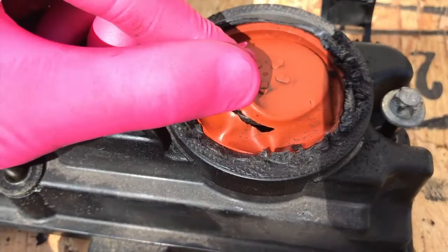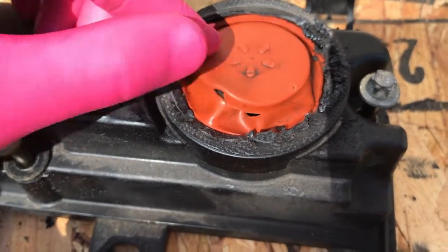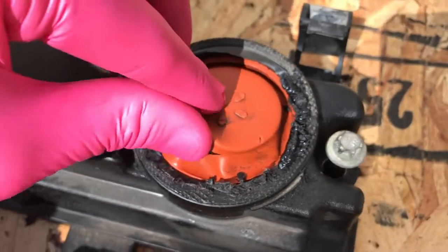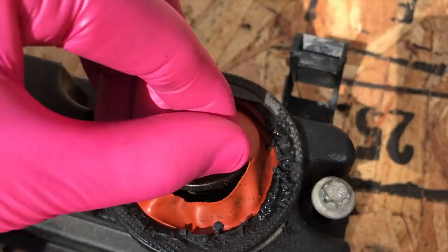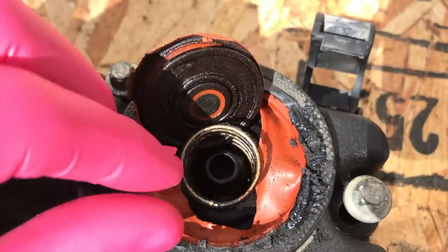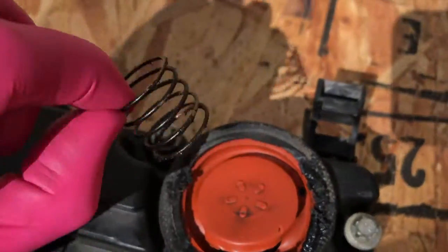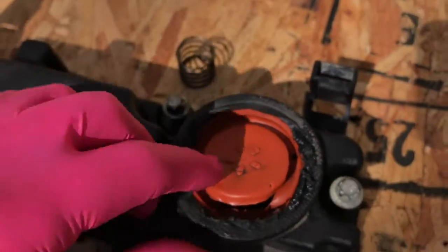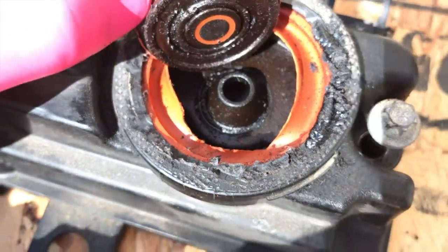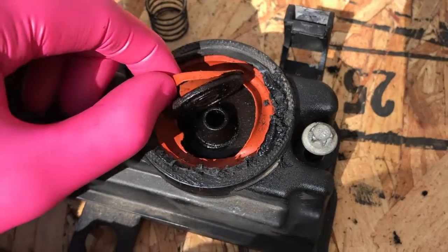In order for this part to operate properly, common sense tells you that diaphragm cannot rip. I'm going to peel this back, and inside is a spring — I'll pull that out and set that aside. There's the inside of it. Not much to it; however, this engine depends on this part to operate efficiently.